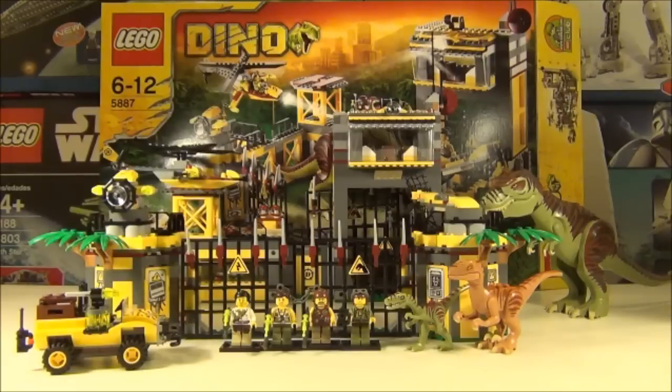The dinosaurs included are the T-Rex, which you can see on your right, the Raptor which is the brown dinosaur, and the Silophysis which is the green dinosaur. The Silophysis also comes in another smaller set, so this dinosaur is issued twice. Similarly the T-Rex comes in two sets but in different colours.